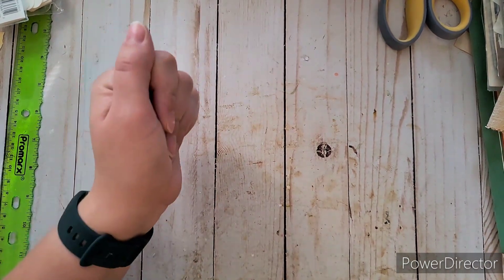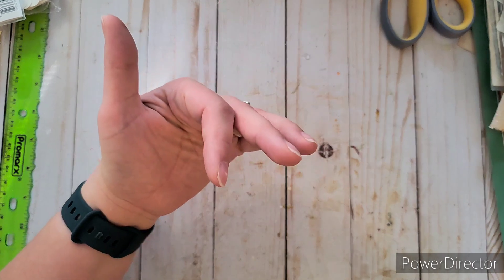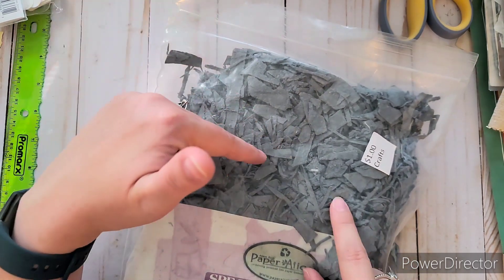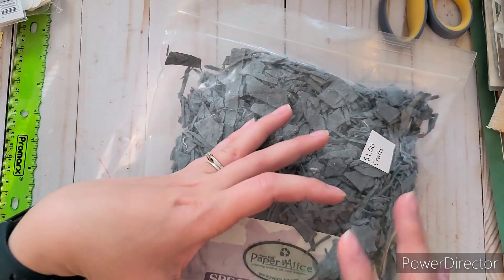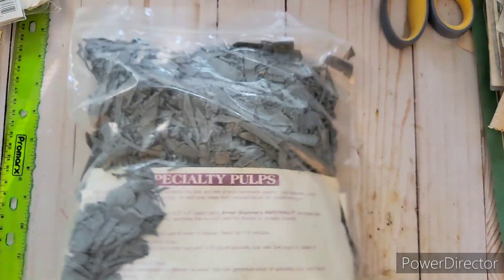I also found specialty paper pulp from a Michael's haul — it's like a pulp you use to make your own paper from scraps. I thought it would be really cool to mix some of these blues into the paper I'm making. It was only a dollar, so I got it.